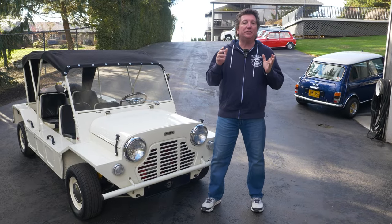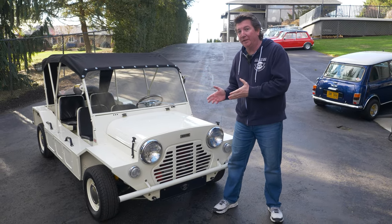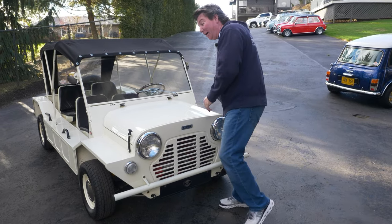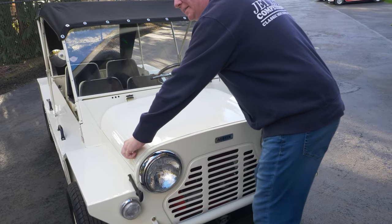Alright guys, we just finished dyno-ing the moke with the new Jet Motors turbo kit on it. I'd like to tell you about some of the results. Come on over here — let's pop the bonnet off and let's take a look at this gorgeous piece of kit.